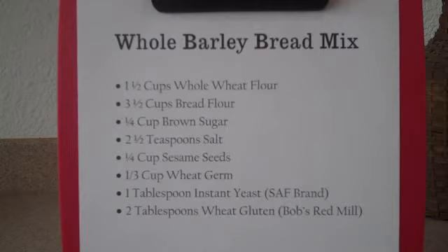You don't have to proof it or do anything extra fussy with it. If you didn't have this instant yeast, just use your regular yeast that you buy at the supermarket. But you'll want to proof it with some liquid first. Just follow the directions, and go ahead and use one tablespoon or one package if that's the case.